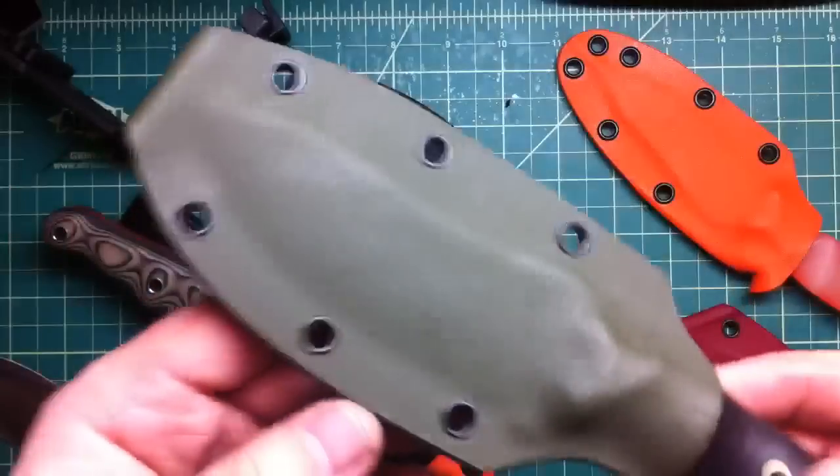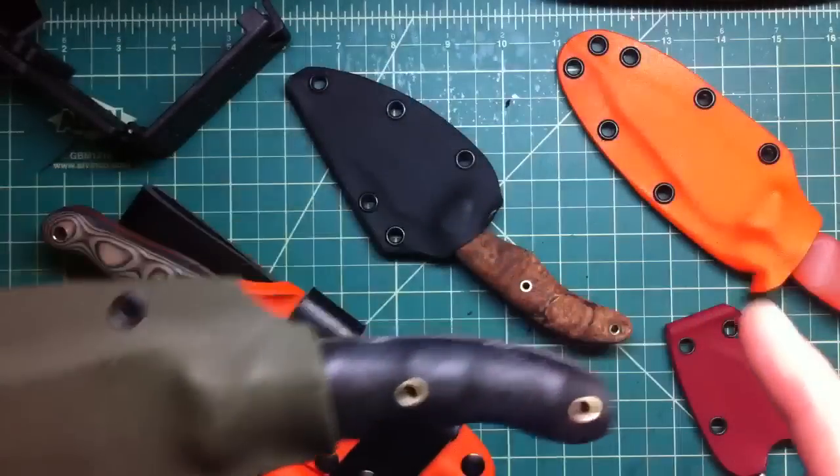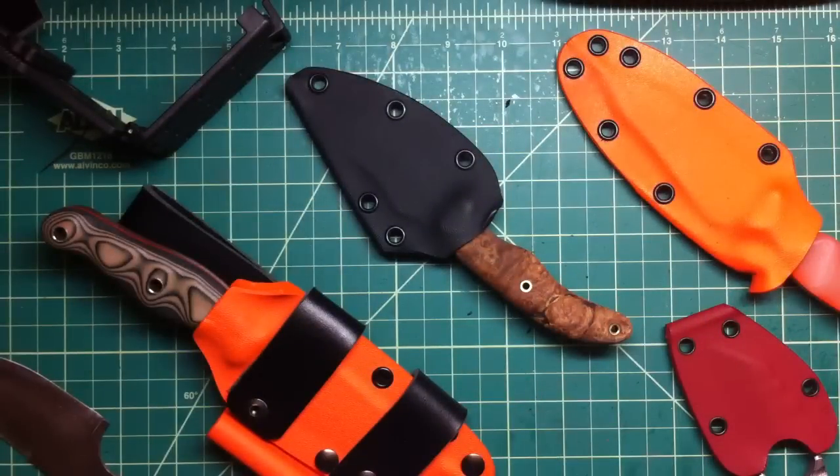That's my sheath. Hope you enjoyed it guys, thank you for watching. Take care, stay safe, and remember — don't cut yourself.